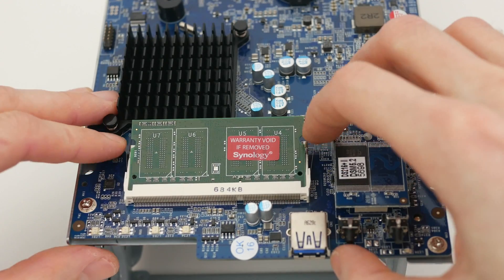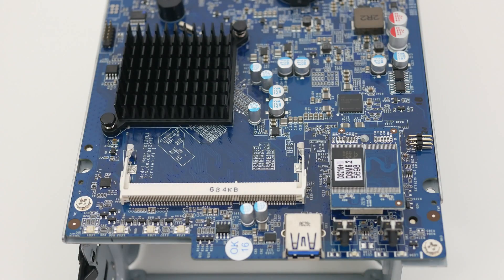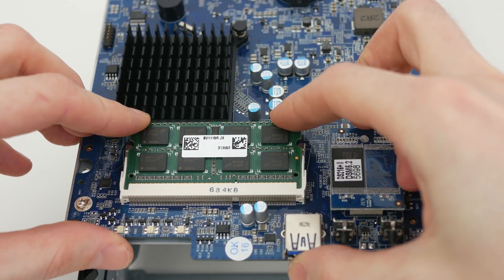Push the retention clips on either side of the slot to release the factory-installed memory module and take it out. Position the replacement module at an angle and push it down to lock it in place.